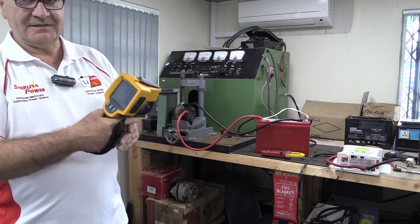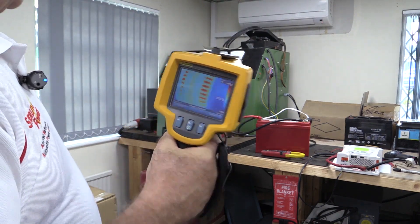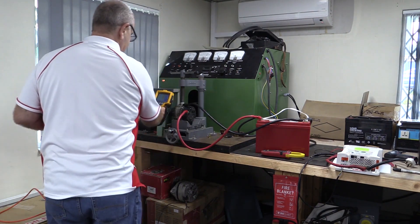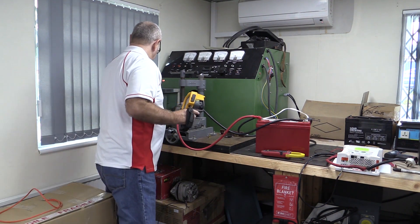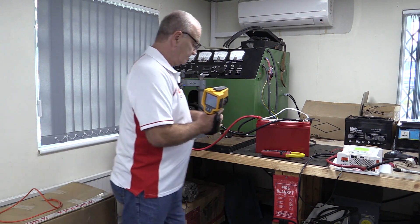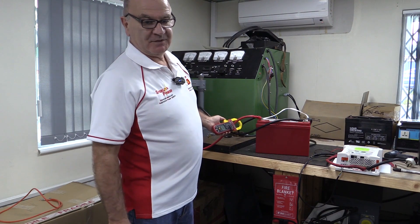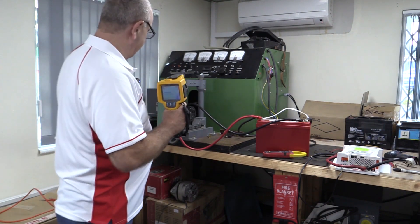That's still at 187 degrees at the hot spots. Just to show the difference, what I'm going to do now is increase the speed of the alternator — that's all I'm changing, just the speed. We've got up to 95 amps by increasing the speed, but the key thing I'm trying to show here is what the temperature does when you increase the speed.